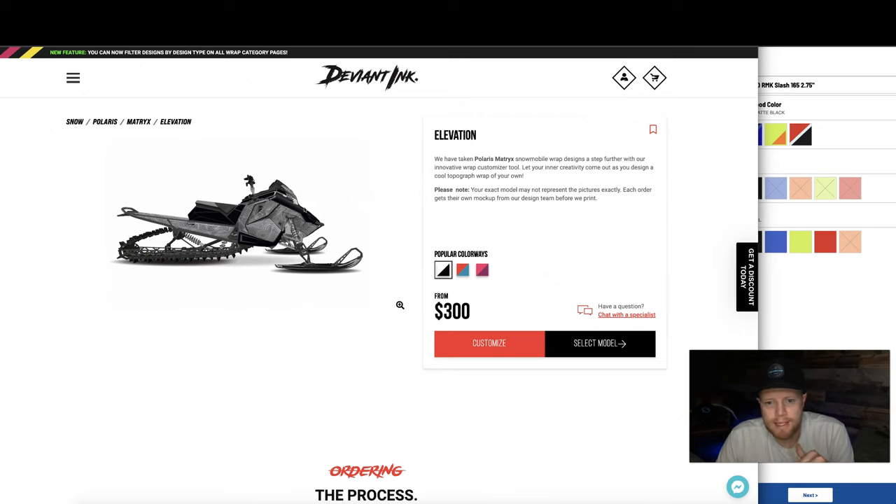One of the nice things about our website — some wrap companies force you into a full complete kit with no option to piece it together. But if you just want the hood inside panels right now and that's all you have budget for, grab just those. When we create your print file, we have the whole sled template done. If a month from now you want to add the tank and the tunnel, come back and add those pieces to your order and we'll get the rest of the wrap out to you.